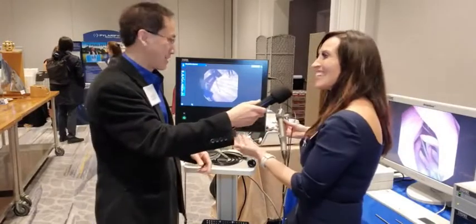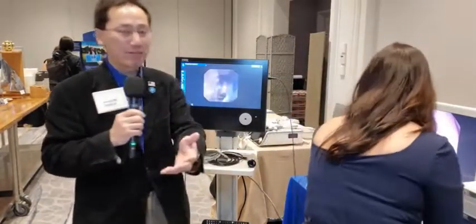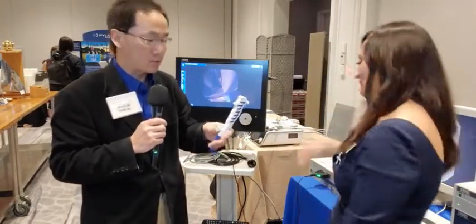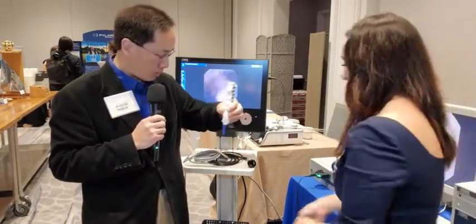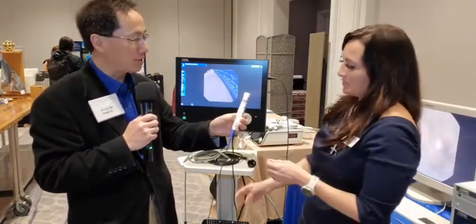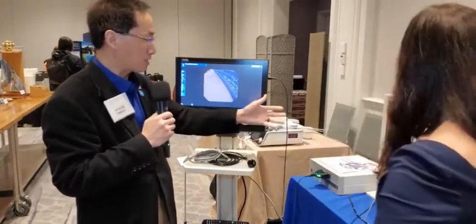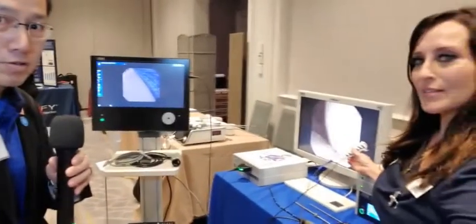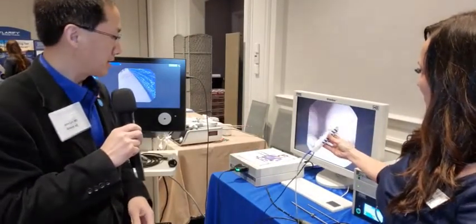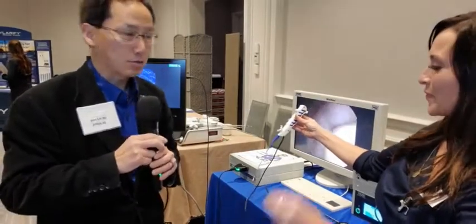I'm sure you don't want to buy this — it sounds like you're sold! I've got two Olympus towers in the office and I love my Olympus, but that doesn't mean I can't bring this information to you. I've played around with a lot of disposable ureteroscopes, but this one is really light and the handle is tiny — it's got a really low-profile handle. The video quality is not too bad. Something to look into for those interested in disposable ureteroscopes for your surgery center or office.